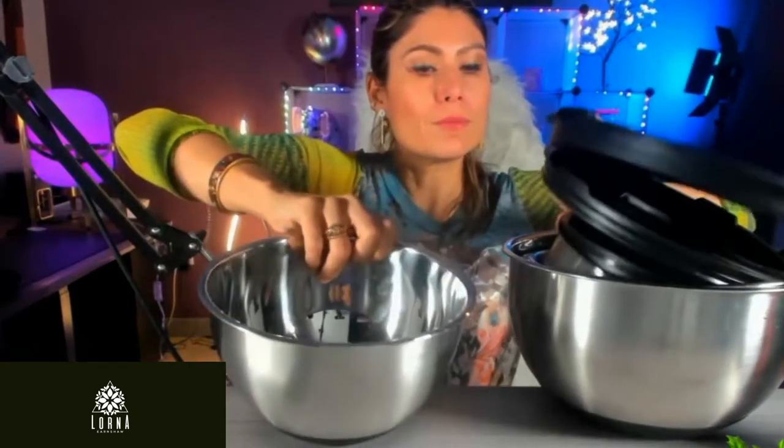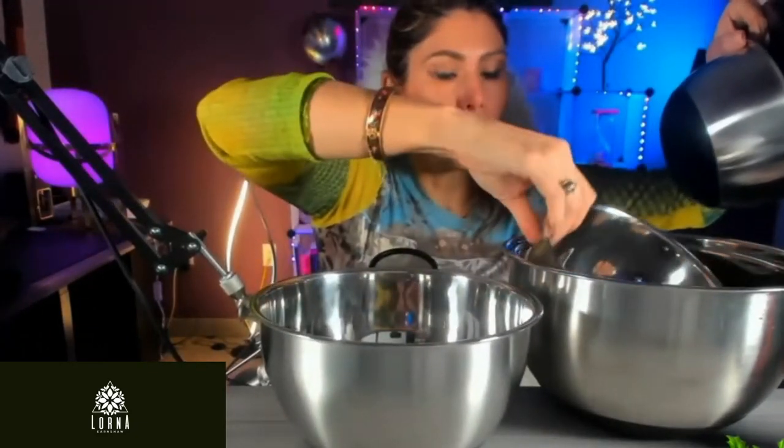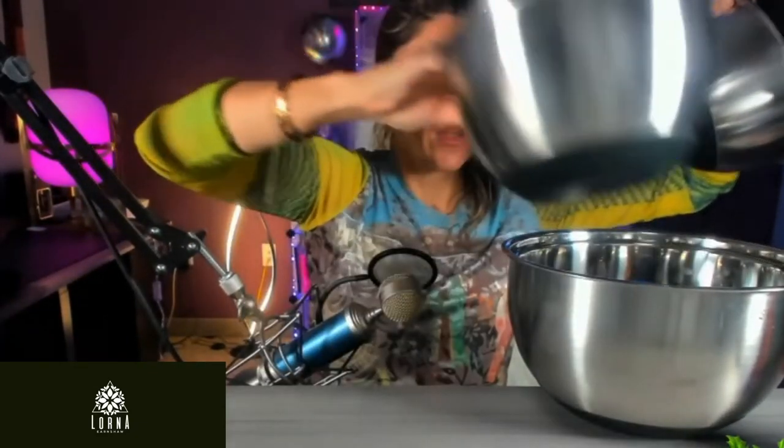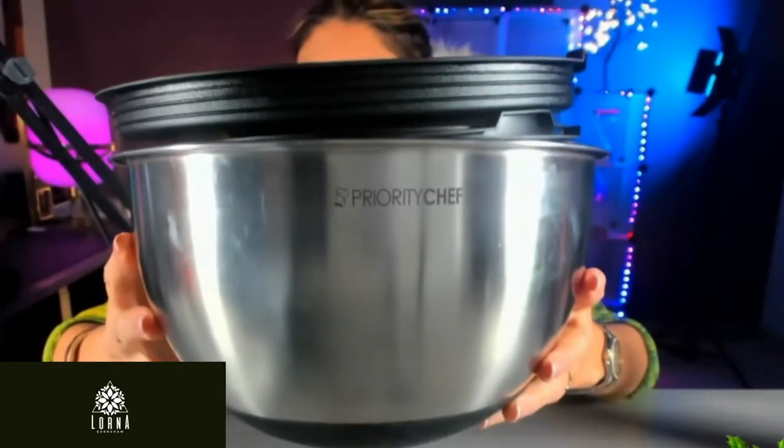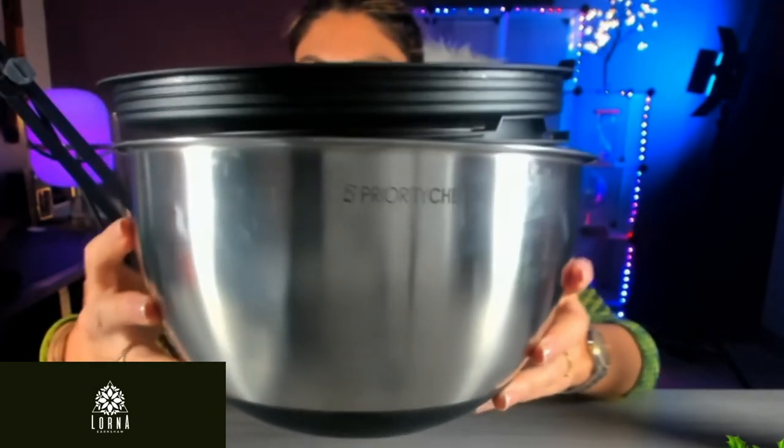It doesn't take a lot of room in your pantry, and this is how it looks. This is how you can store it — check this out. This is the Priority Chef set of mixing bowls. Super love it, super recommend it.